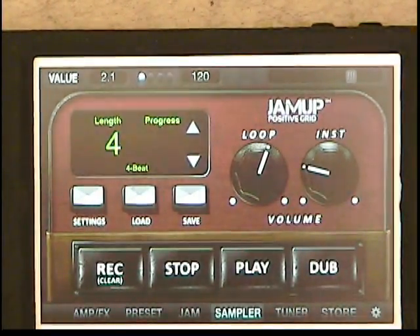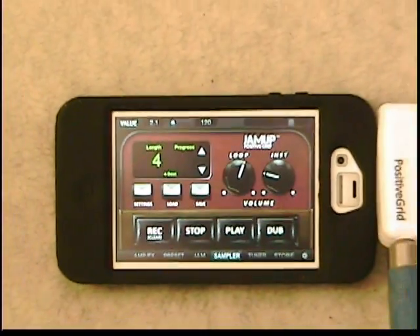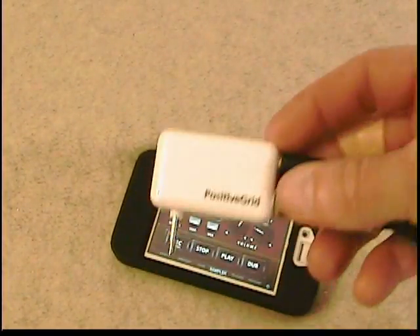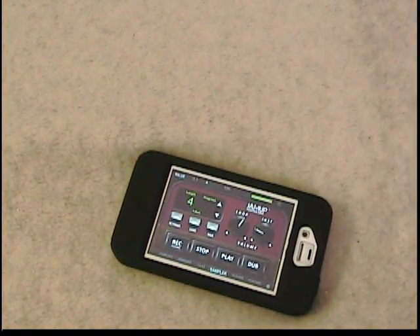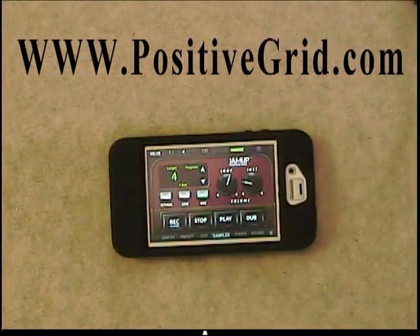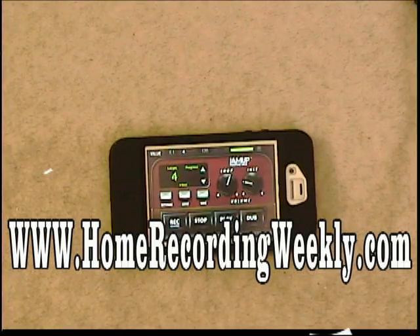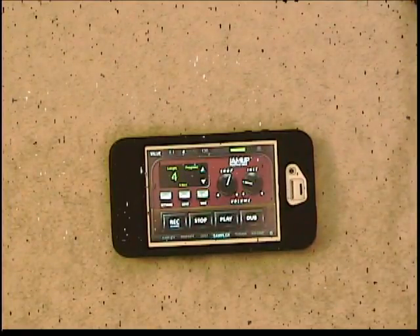So yeah, it's a very cool app. I believe it was only $9.99. The Positive Grid Jam Plug — I think it was $20. And it's very simple. For Positive Grid, we have the Jam Up Jam Plug, we have the Jam Up Pro app, and I highly recommend it. I think it's the best guitar amp sim for iOS devices out there, hands down. Thanks for stopping by the Home Recording Weekly Blog. Make sure you head over to PositiveGrid.com. Thanks.